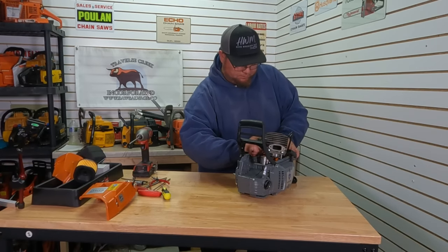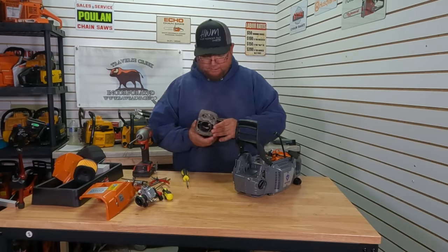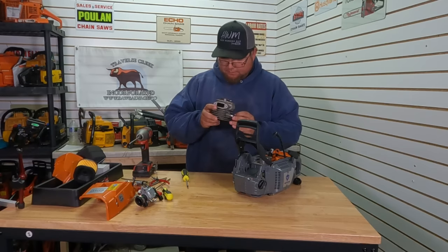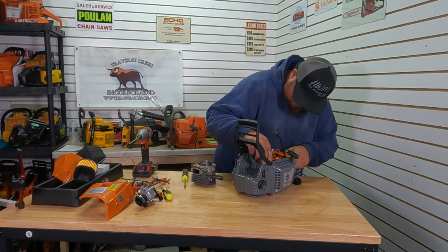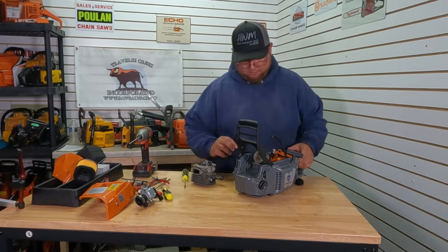Go to unhook our impulse line. There we go. The cylinder doesn't look too awful bad, so I think we'll have a good base to start with. Single ring piston, but like I said, I plan on swapping that out anyway.